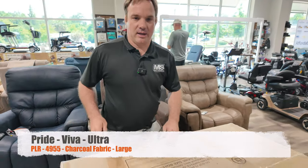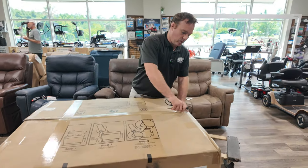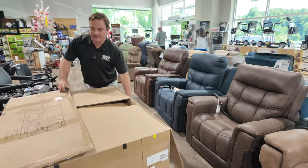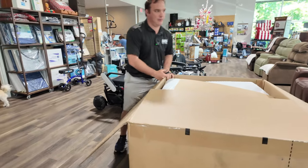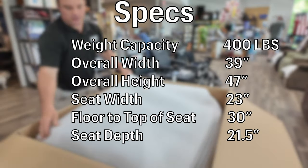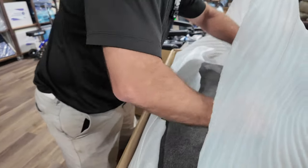Hey, I'm Chris with liftchairusa.com. The PLR4955 is coming in some new colors — we're going to show you this one in charcoal. It's a fabric and it's my first time seeing it, but it's here. Now you have seven options of color and fabric to choose from.